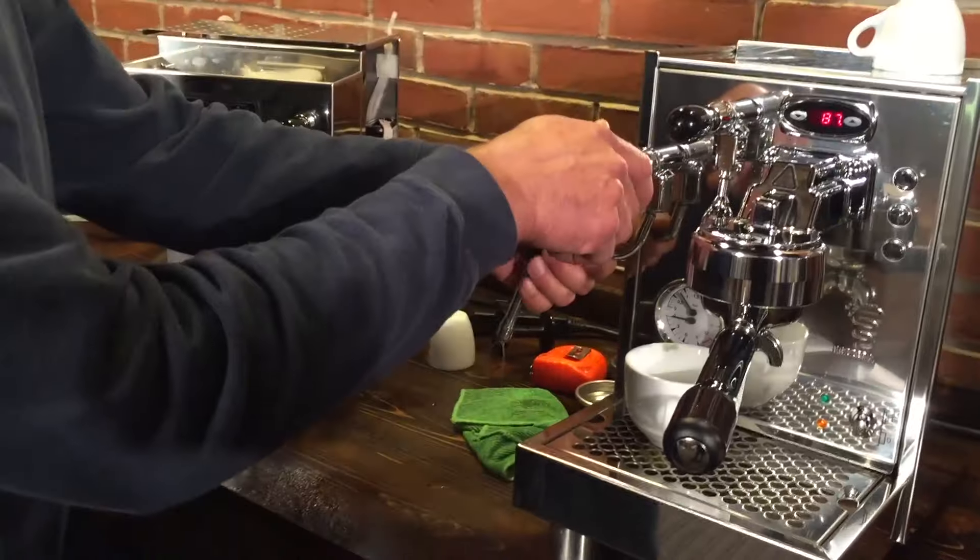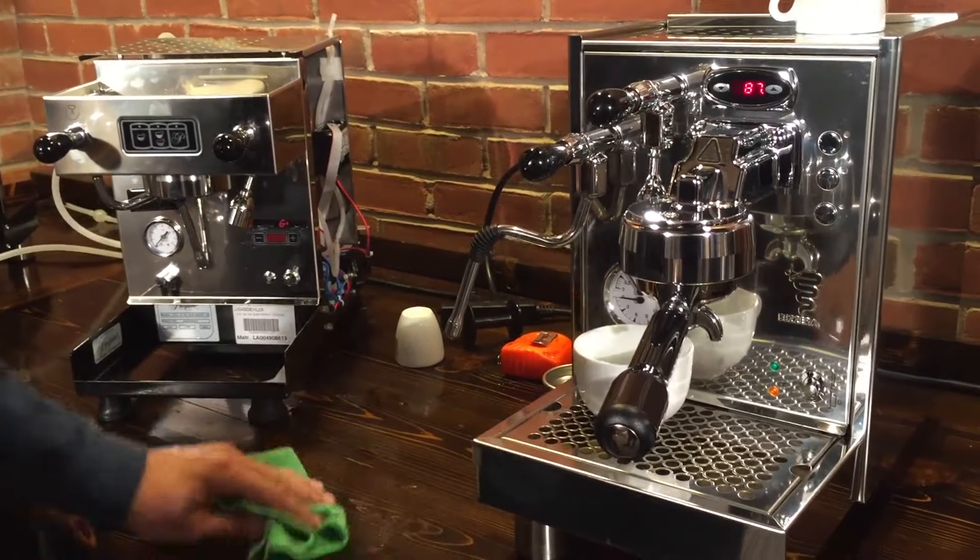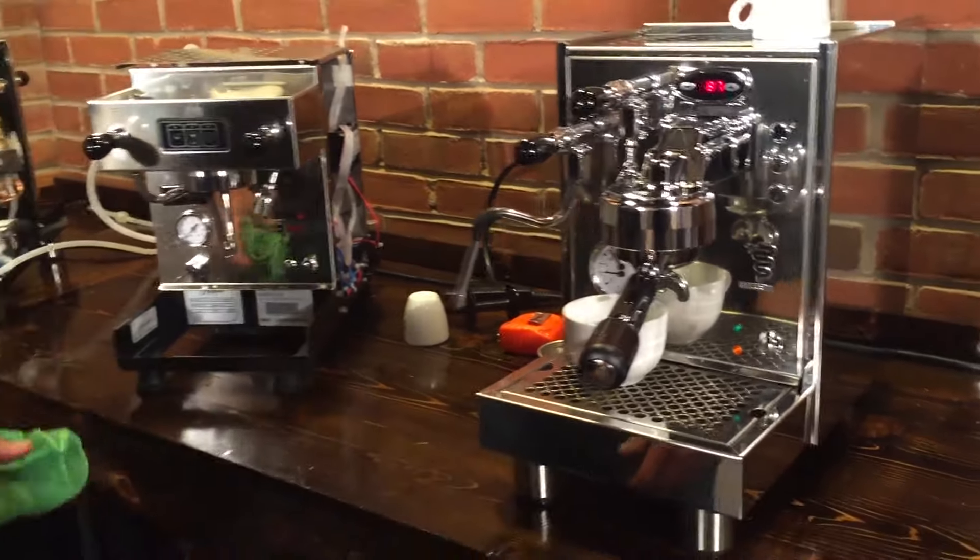Both have two-hole steam tips with no-burn steam wands — or so we say. It does get a little warm, so I take that back. They do get warm.